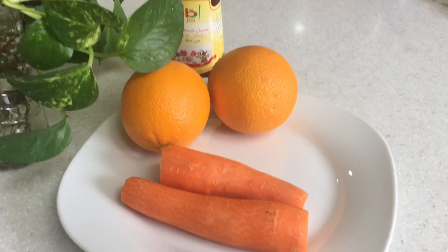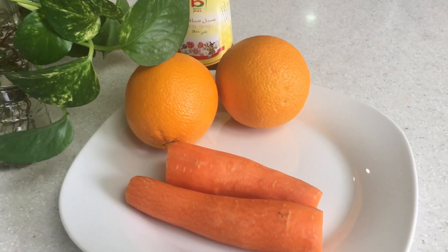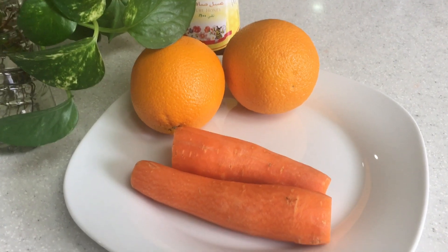Let's make this with 2 carrots, 2 oranges, and 1-2 teaspoons of natural honey. These are the 3 ingredients.